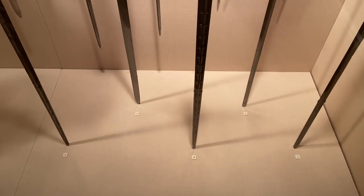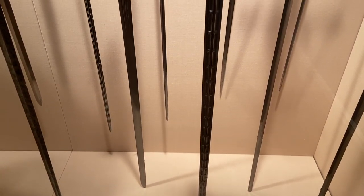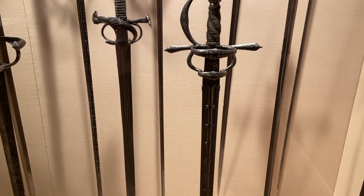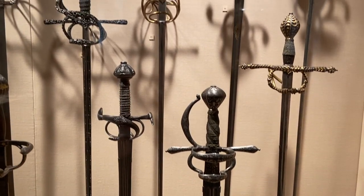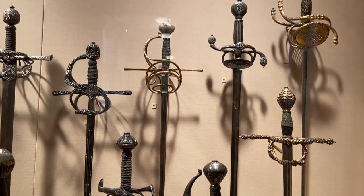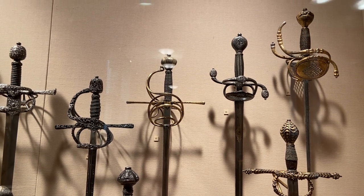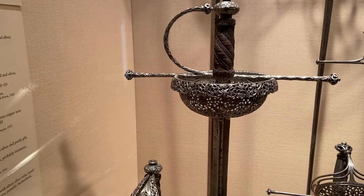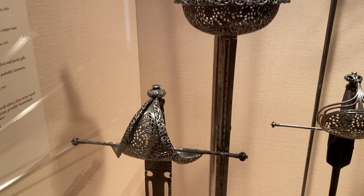The rapier sword, also known as the Spada Repaira, is a long slender two-edged sword with a very sharp pointed edge and complex, beautiful hilts designed to protect the hand. It was extremely popular in Western Europe from around 1500 as both a civilian and military weapon. It was in the 1400s that the first published use of the word rapier came from Germany, describing the French Spada Repaira as a foreign weapon.